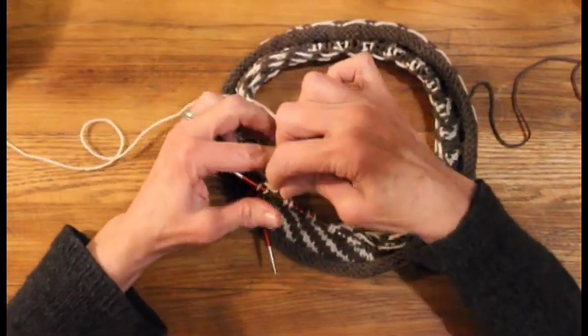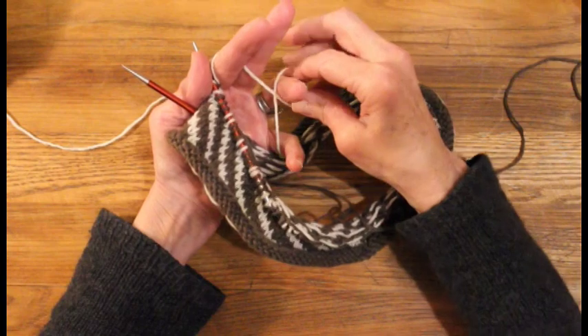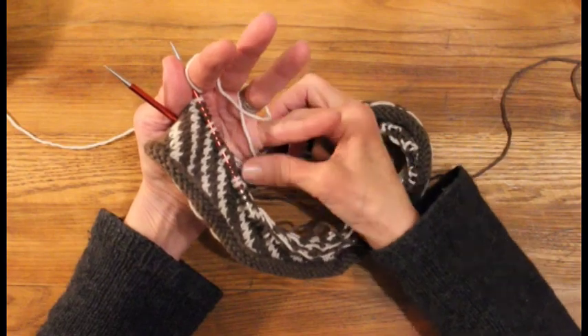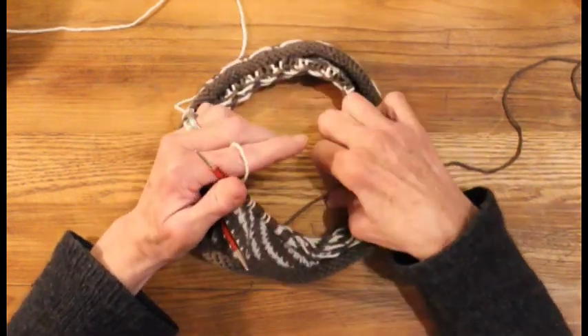Starting over the index finger, under the middle finger, and then we'll give the yarn a twist, put it over the ring finger. It helps to have some rings on, I find, to keep the yarn in place. And then we'll bring the ball end of the strand up over the pinky for now. So that's it for the contrast color yarn.